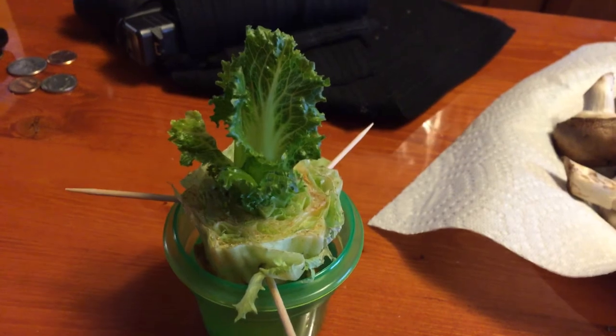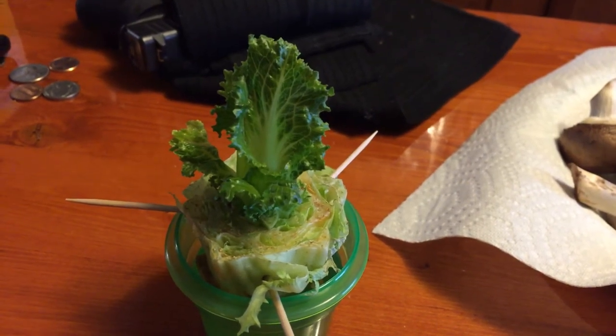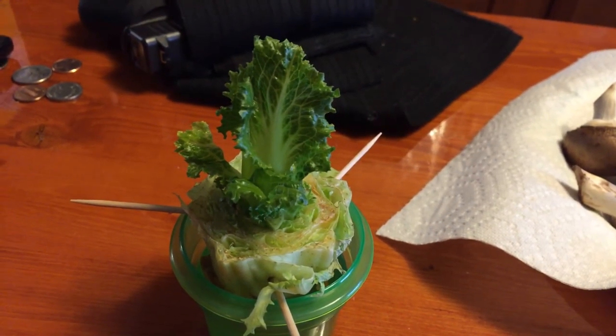In any case, thanks for watching. I'll do another update on the hydroponics downstairs tonight. Thanks for watching — like, subscribe, share if you would. We'll see ya.